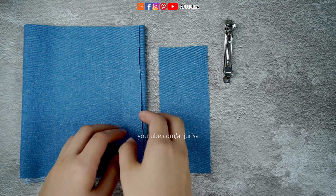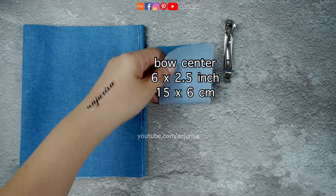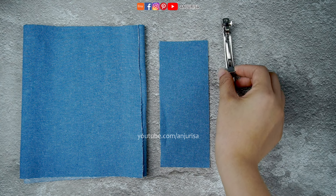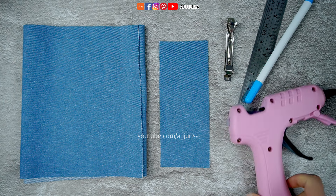Here's what you will need: two pieces of fabric, one for the bow and another for the bow center, and an accessory of your choice. You will also want to have a fabric marker, ruler, and glue gun handy for assembly.